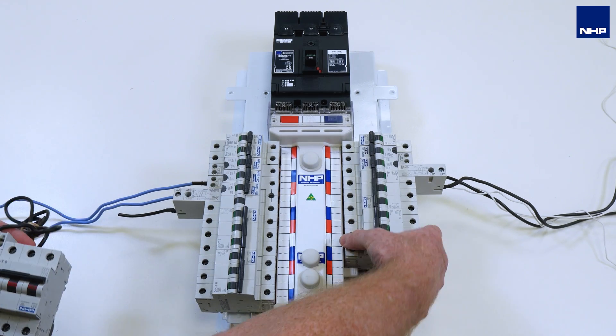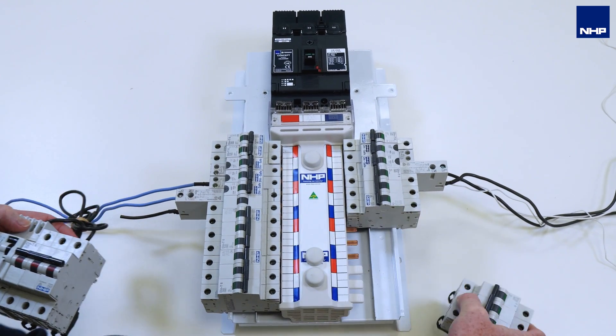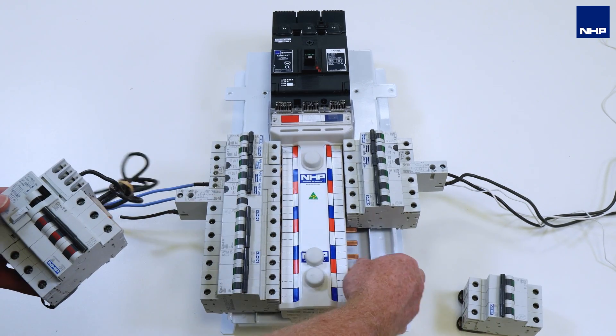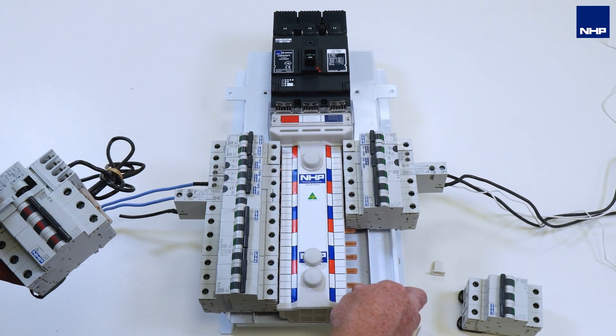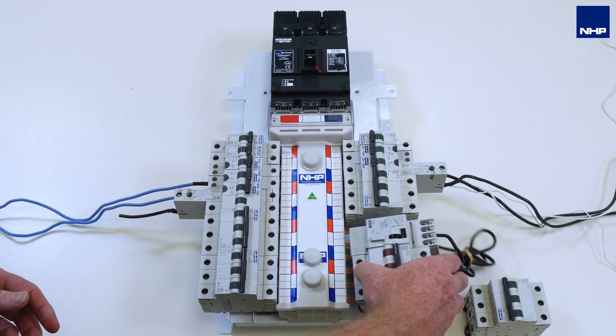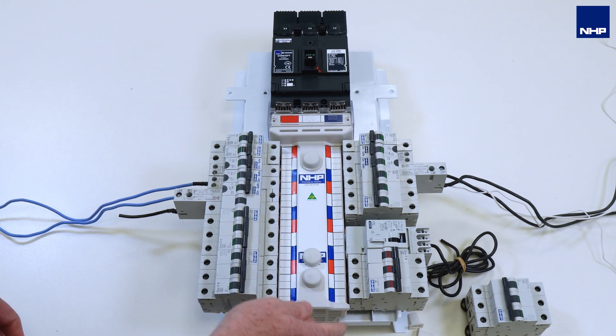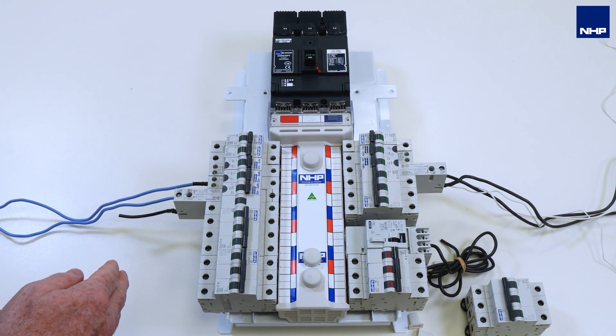When you go to remove your three-pole breaker and fit in a three-phase RCBO solution, it actually takes up five pole spaces, which is not ideal. So now there's no room for that new additional circuit.